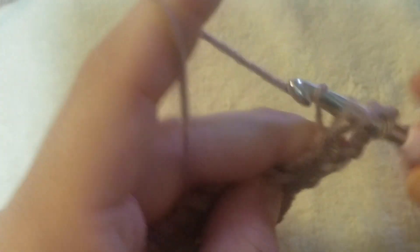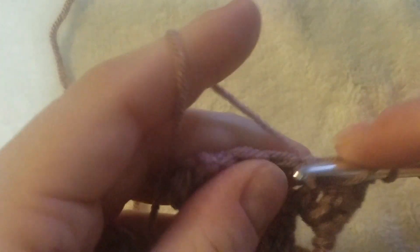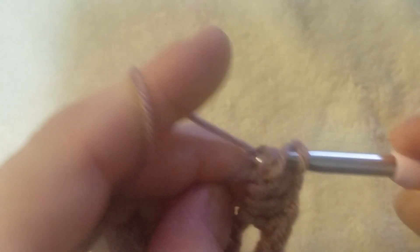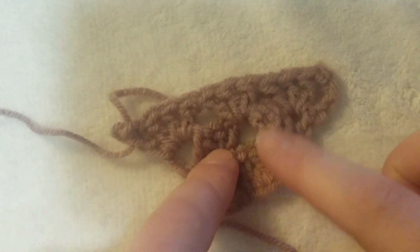Chain four — one, two, three, four — turn your work, do your first cluster: three double crochets right there in that space. Again if you want you can do a chain one to hop over that cluster, but I just immediately work double crochets in the next space. Hop on over, working your next cluster. At the end of the row, chain one and do one more double crochet in that space. If you lose your tension a little bit, just stick your hook back in that loop and redo it.